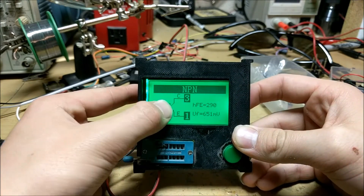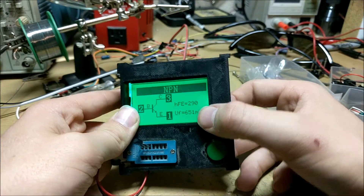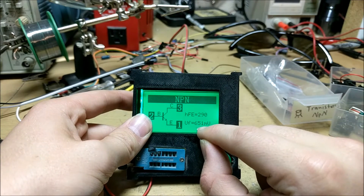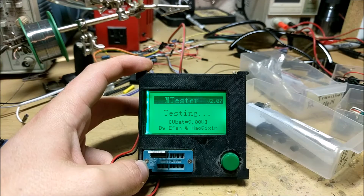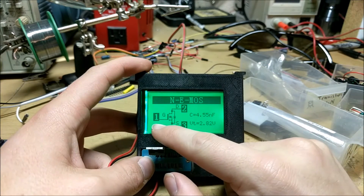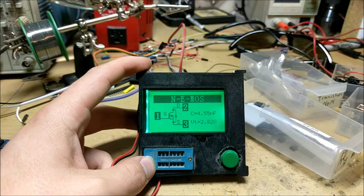Let's try an NPN transistor. There we go — it's NPN. Pin 1 is emitter, pin 2 is base, pin 3 is collector. This transistor has a gain of 290 decibels. The UF is the forward voltage of 651 millivolts, or 0.6 volts. This device can also tell the difference between a MOSFET and a regular BJT transistor. For instance, this MOSFET has a gate, drain, and source. So it can tell the difference between metal oxide field effect transistors and bipolar junction transistors.